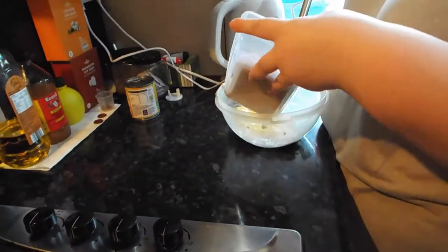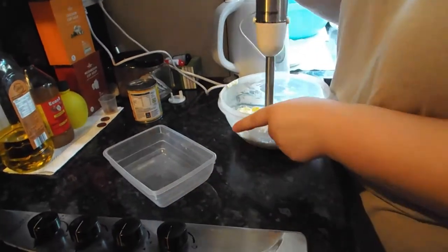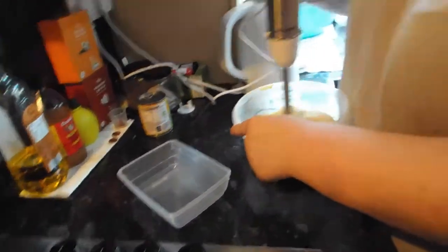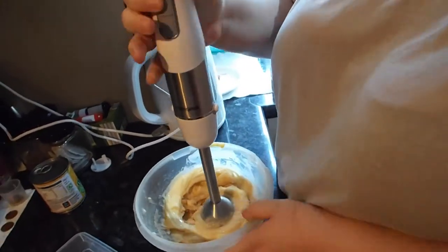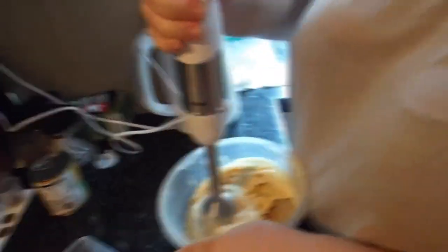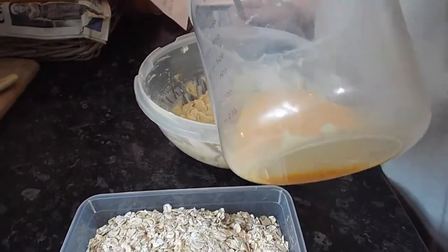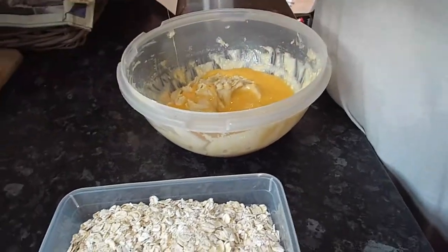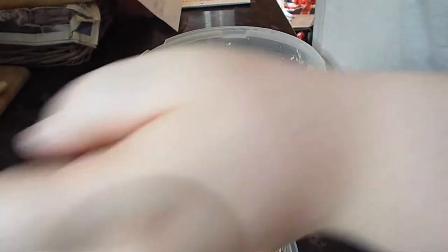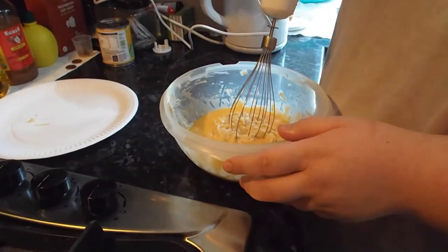I'm just going to put the sugar straight in. I bought myself a gizmo because it's much easier than doing it by hand. Two small-to-medium eggs going in — just dump them in. You should use the electric whisk.